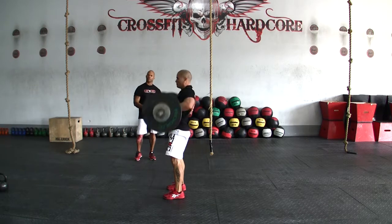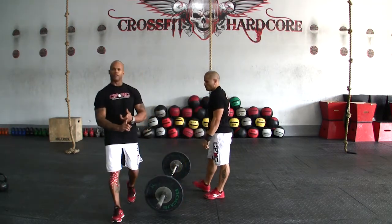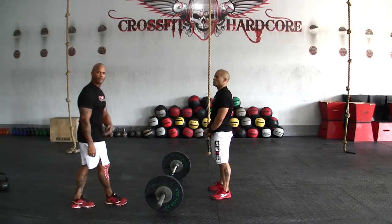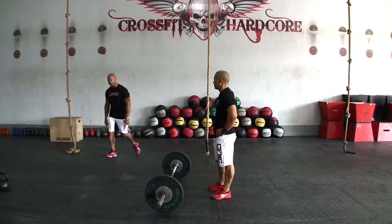That will be your push jerk and your split jerk. Once again guys, same movements for RX division, scale division, masters, and team. The fourth movement for workout number two is going to be a kettlebell swing.